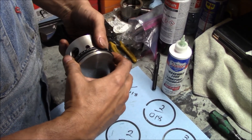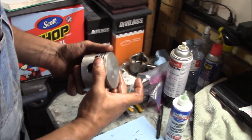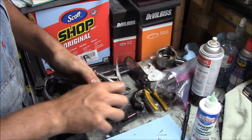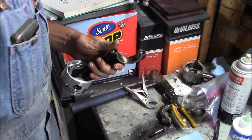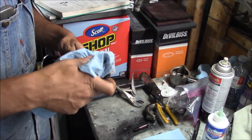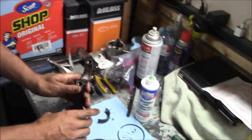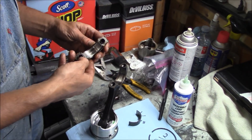Now we lubricate the heck out of it. We're just going to use motor oil for this. Or you could use assembly lube — whatever you want. I use assembly lube because it stays longer, but since we're going to start the engine soon — hopefully within the next two weeks — motor oil is fine. We'll get the bearings out, put those in, and get to installing the first piston in the block.